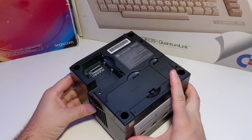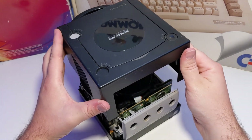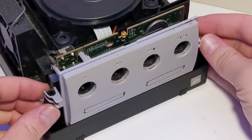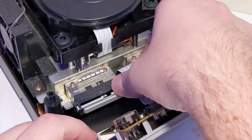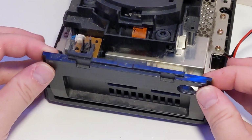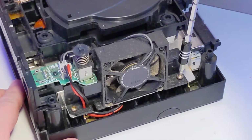After that, turn the console back upright and gently remove the top shell. Now, the front panel can be removed by tilting it forward and unplugging the ribbon cable. Remove the fan and power switch assembly by unplugging the power connection and removing the two screws that hold the module in place.